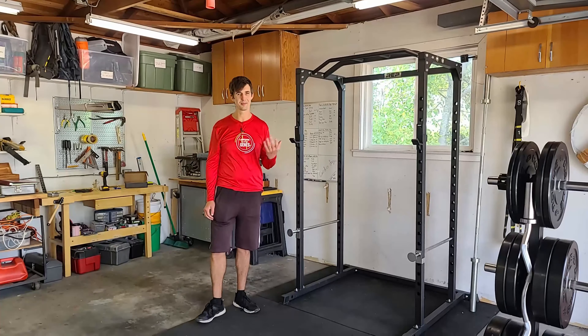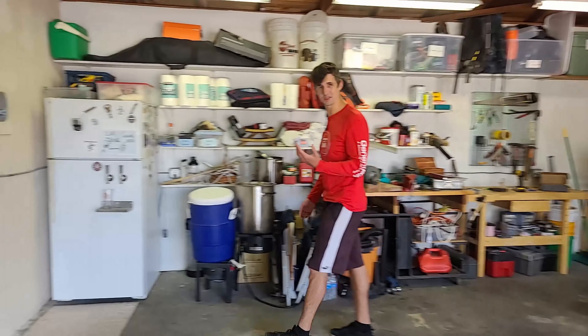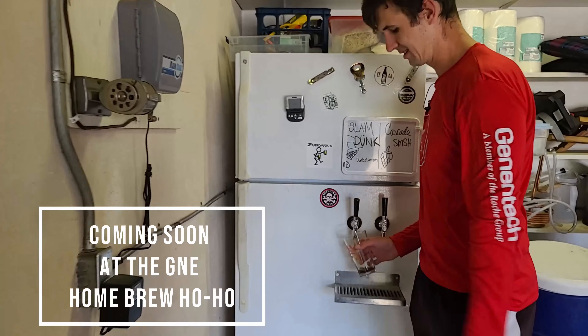And when I'm done working out, much like at the gym, I have my own refreshment station built in. This is my juice bar — of the fermented wheat variety. Tastes real good.